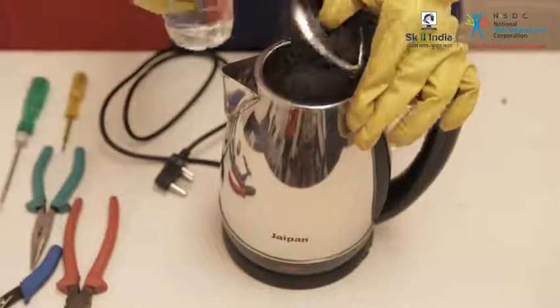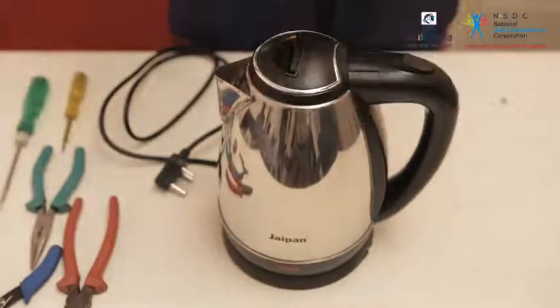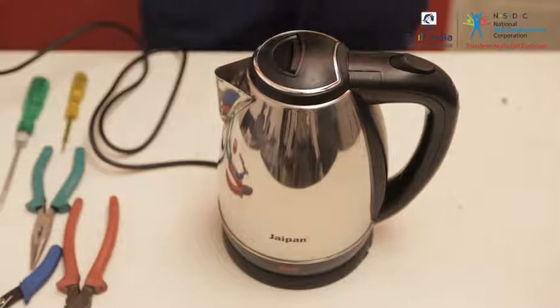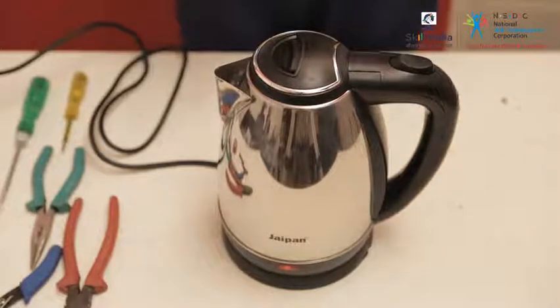Always remember to pour water in the kettle before you switch on the kettle. The supply is on and the power on switch is functioning. So let us now see the procedure to check the next input supply point, the plug and the cord.